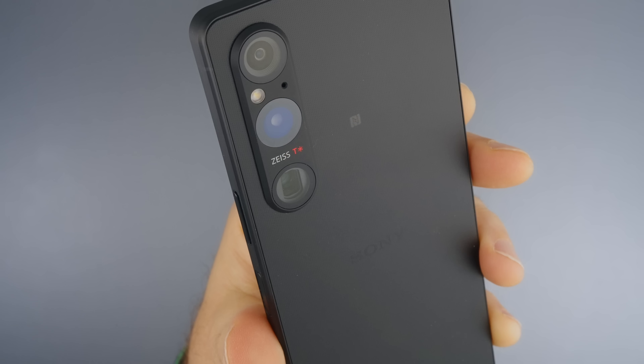Another extremely useful feature is focus peaking. If you want to see where your focus is, you enable peaking. This helped me a lot while shooting close to flowers in bright sunlight to understand what was in focus and what wasn't. It's a fantastic feature and I'm really happy it's on this phone now.